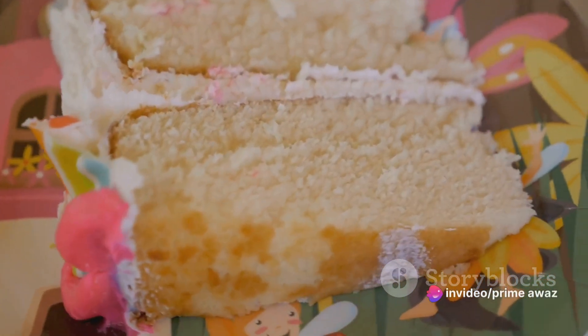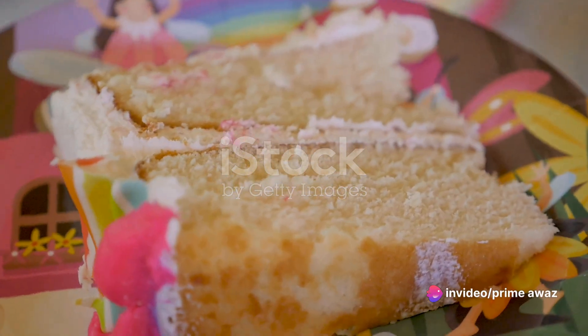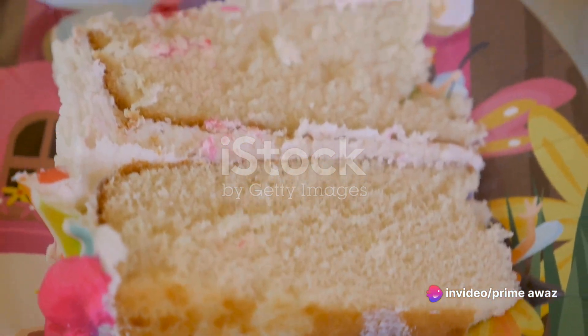The cake earned its celestial moniker due to its light, airy texture, much like what one might imagine an angel's food to be.